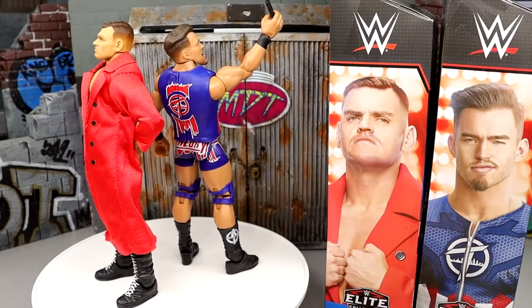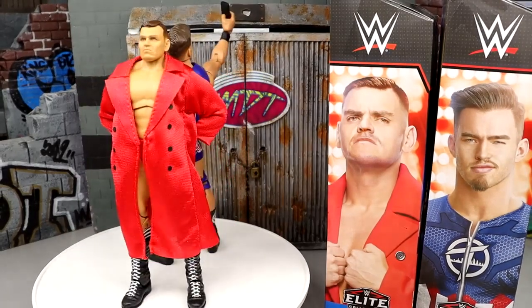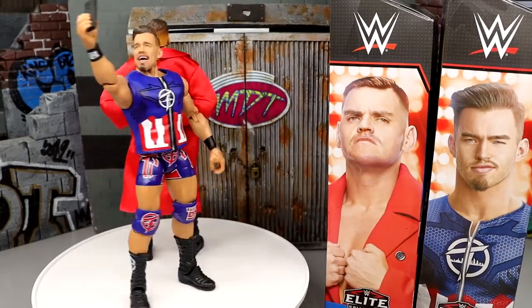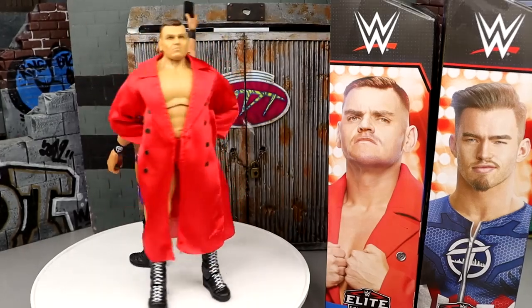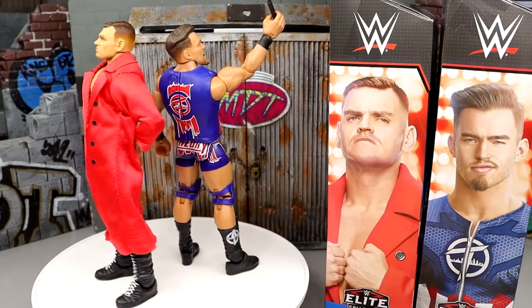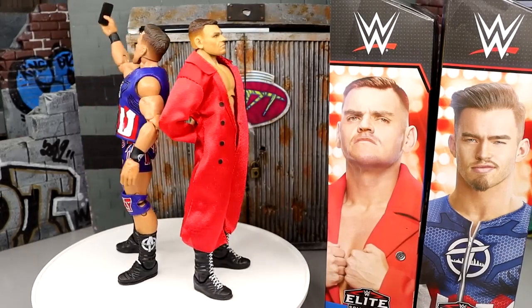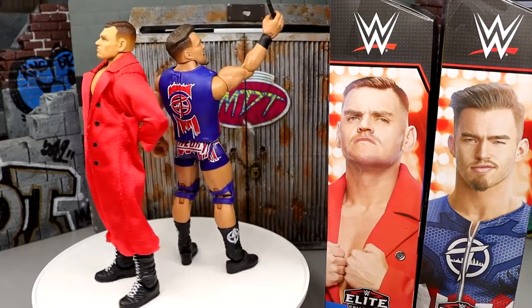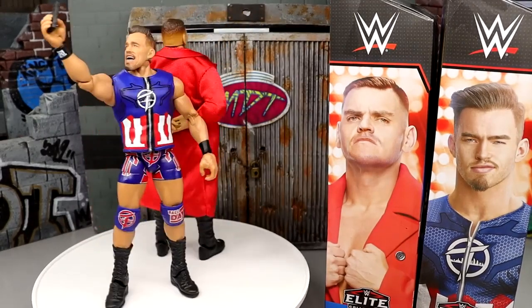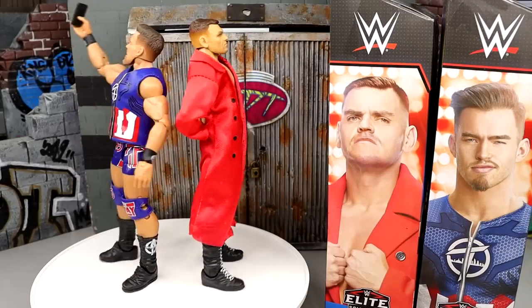Here's Gunther and Austin Theory out of the packaging. Really enjoying these — the Mattel quality is insanity with these two guys. I think they knocked it out of the park; guys feel immaculate in hand so far. I cannot wait to get into their accessories and break down all the details. Of course they're not perfect, but we will break all the details down and rank this set when it is time.